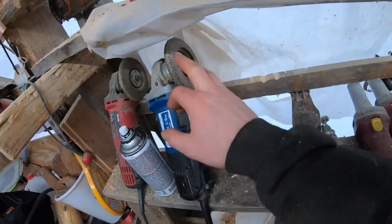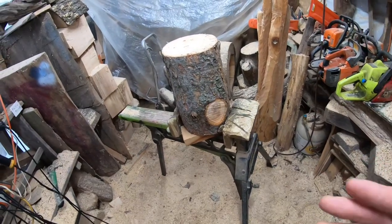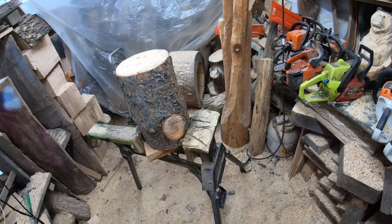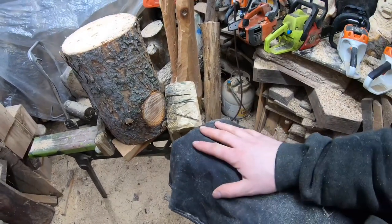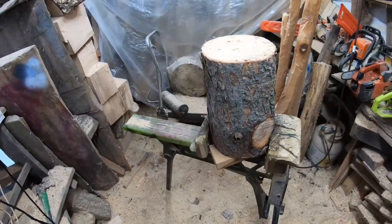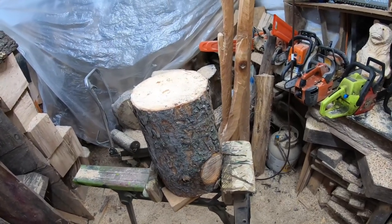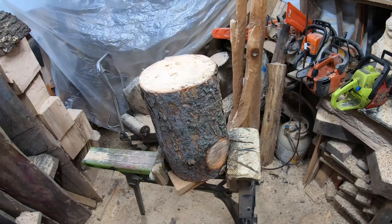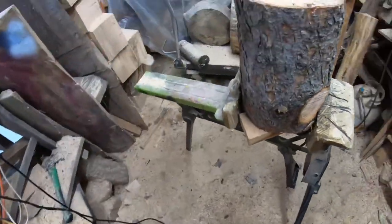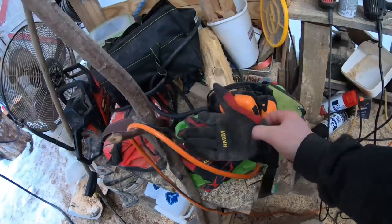We're going to use just a chainsaw, an angle grinder with an 80 grit flap sander, and a torch — these are all things that a lot of people already have. Now there are a few things I do recommend: a pair of chainsaw chaps so you don't hurt yourself, ear protection, and eye protection. Those are the three protective pieces of gear I really suggest having before you start chainsaw carving.